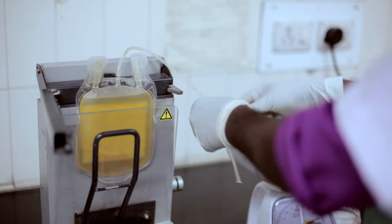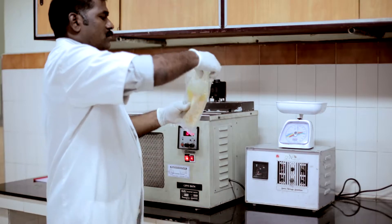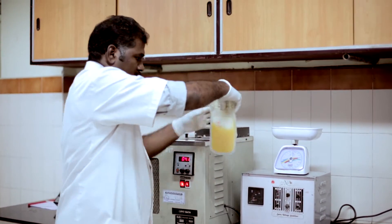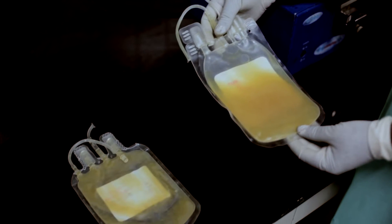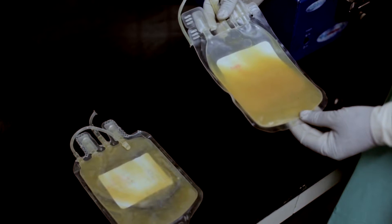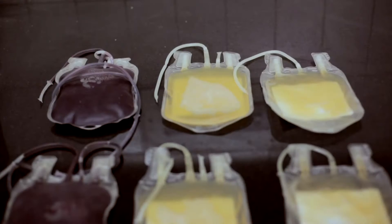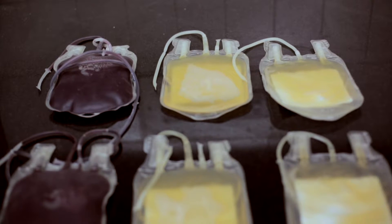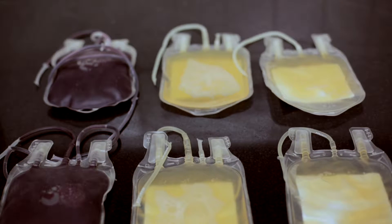Large volumes of whole blood were needed to achieve satisfactory replacement of a particular component. Significant advances in transfusion medicine have been made whereby separation of blood can be done in a closed system, and patients can be administered specific replacement therapy. One unit of donor's blood can be utilized for preparation of different components and thus can benefit more than one patient.